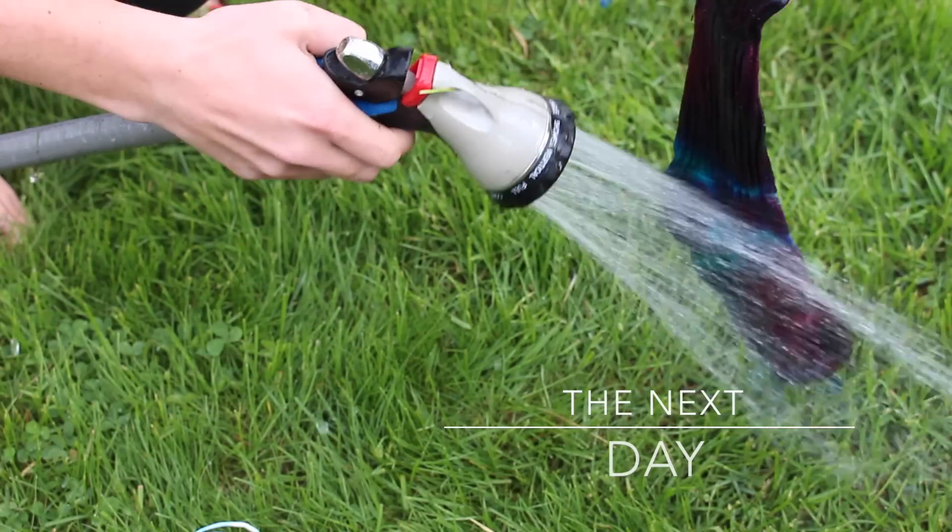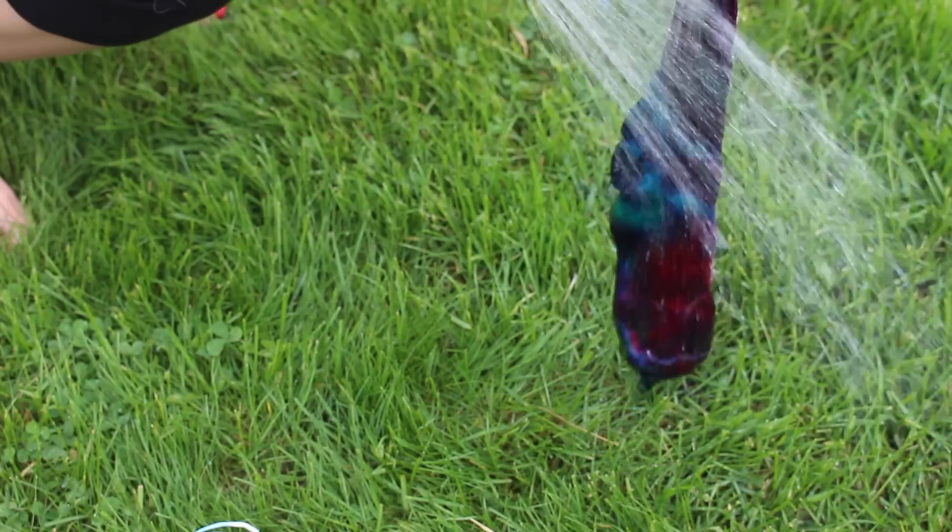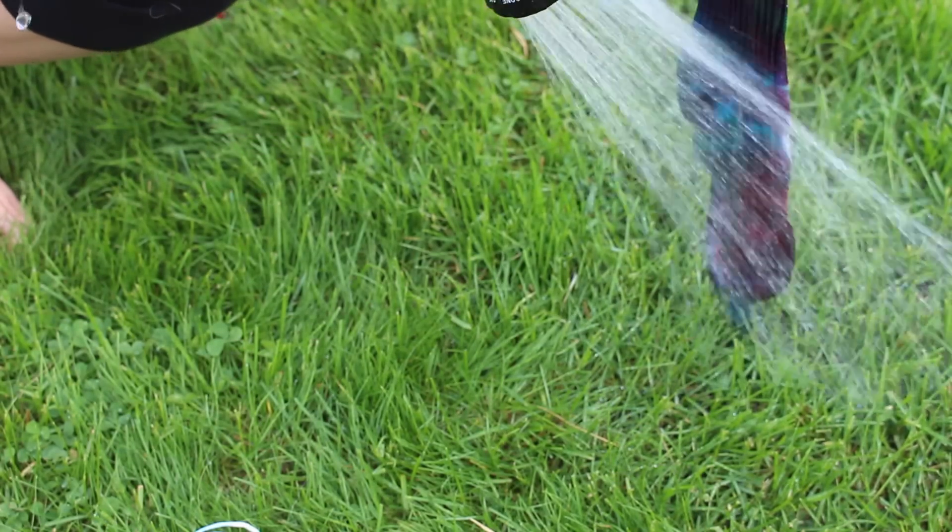The next day, remove the socks from the baggies and start rinsing them out until the water runs clear. I did ours outside so we didn't stain the white sinks.